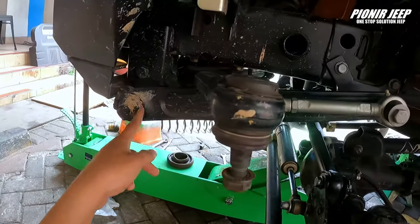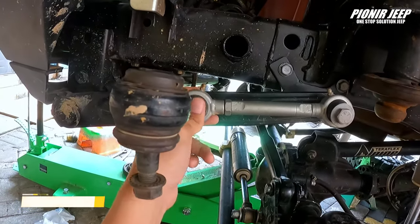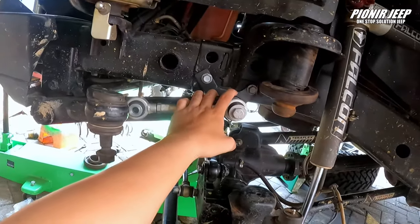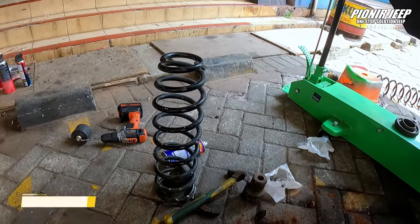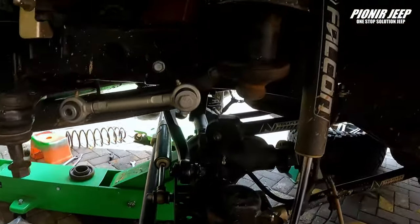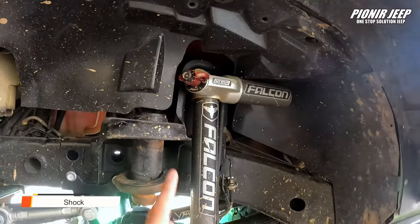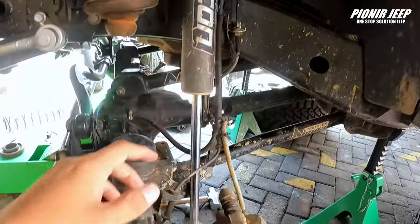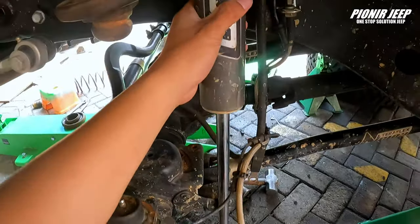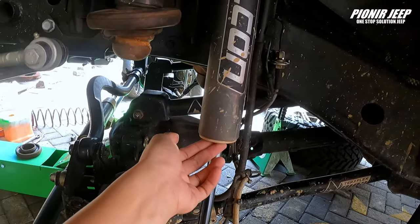Selanjutnya, kita udah pakai sway bar wrist connect. Kalian tinggal cek aja untuk busing-busingnya itu masih aman atau enggak. Terus pair-nya juga kalian bisa cek, bengkok atau enggak. Kalau misalkan bengkok, langsung diganti aja. Shock juga — sebenernya gak terlalu banyak perawatan di shock. Kita pakai shock piggyback yang 3.3. Kalian bisa cek di bagian busing-busingnya. Harusnya shock aman — kalau lecet kena batu juga masih aman, yang penting seal-seal tidak bocor.